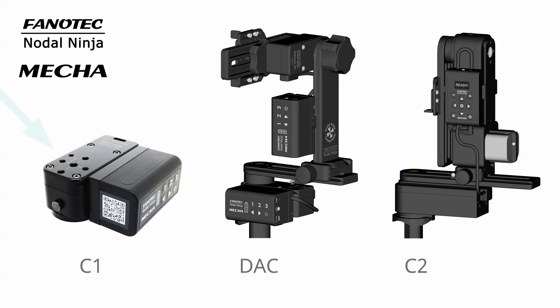A motorized mecha rotator together with a single-axis controller C1 can automate the panning axis of supported Nodal Ninja panaheads. Another set of one motorized rotator and one C1 controller can be added to motorize the tilt axis of the panahead for multi-row applications. This is what we call a mecha dual-axis combo, or mecha DAC.